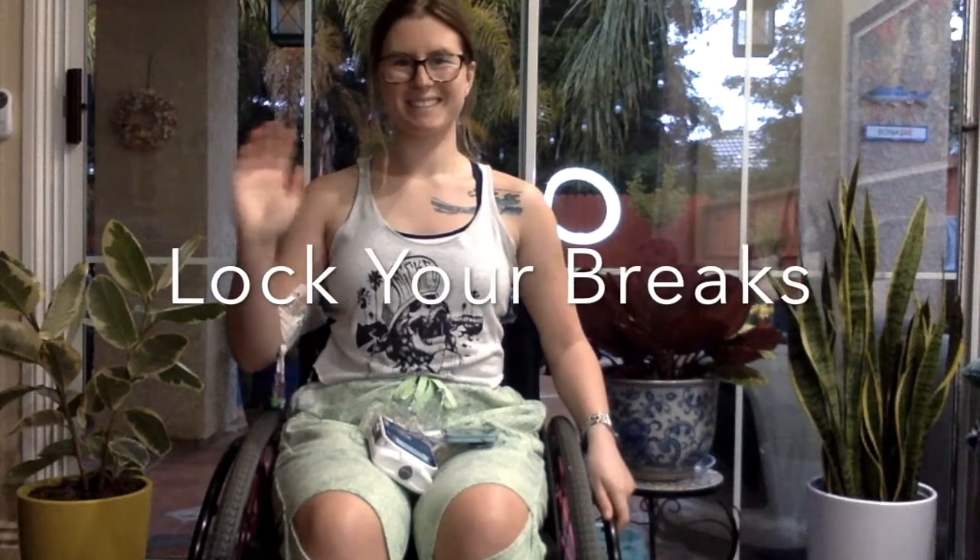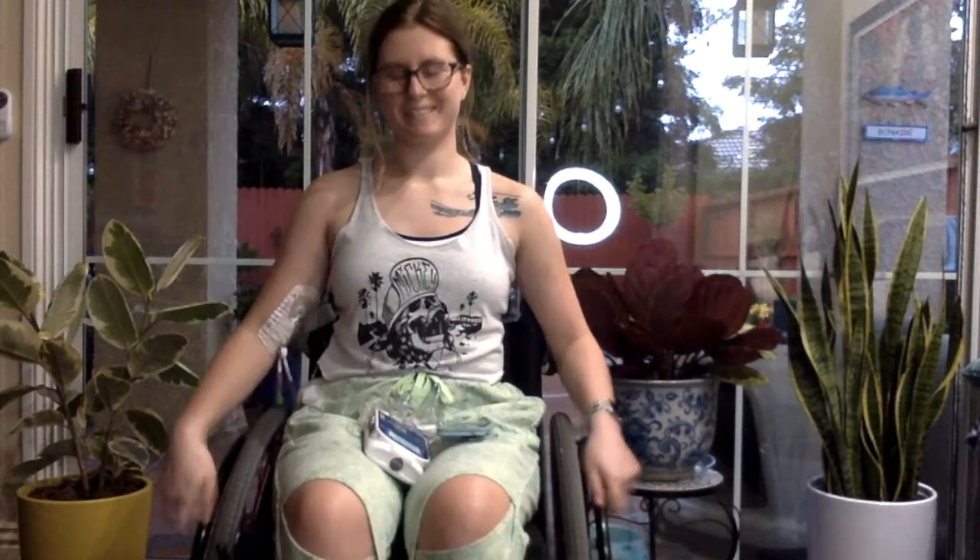Welcome! We'll begin sitting in Mountain Pose. Sit up tall, head up, heart forward. Shoulders roll back and down, chest opens.